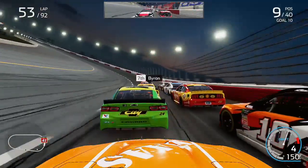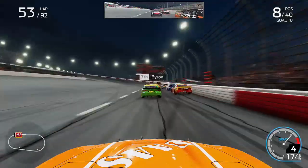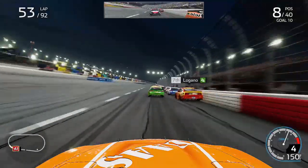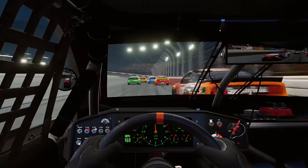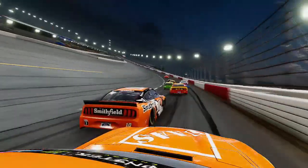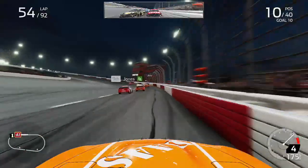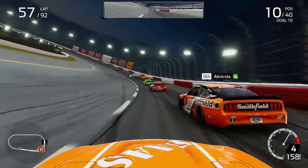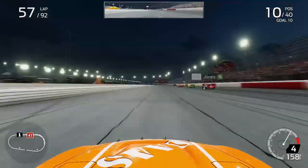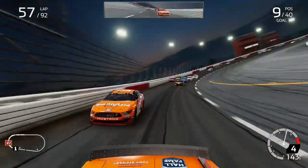Going up the inside of the 10 of Eric Almirola as we come through the corner — Kurt Busch in a really good position as we nearly make contact with our teammate. We lost the position to Almirola who fought back on the outside. Getting close to his back bumper, we got into his right rear slightly and nearly hit the wall. Almirola went sideways but made an incredible save. We then accidentally got into his left rear again on lap 57 — both contacts were accidental but it certainly cannot be denied.